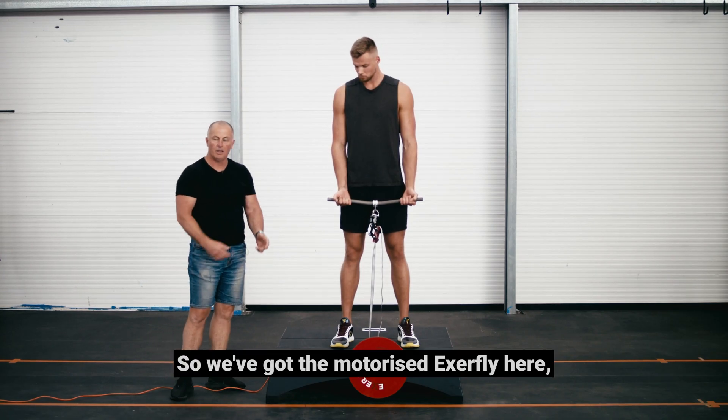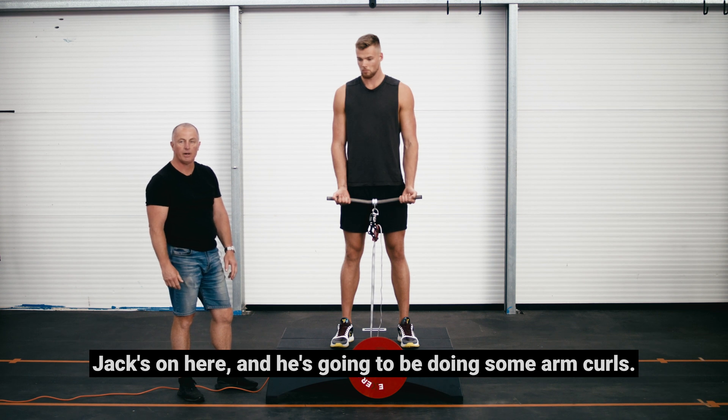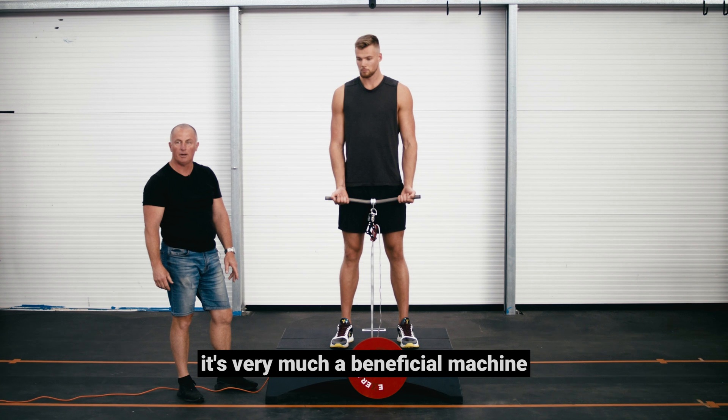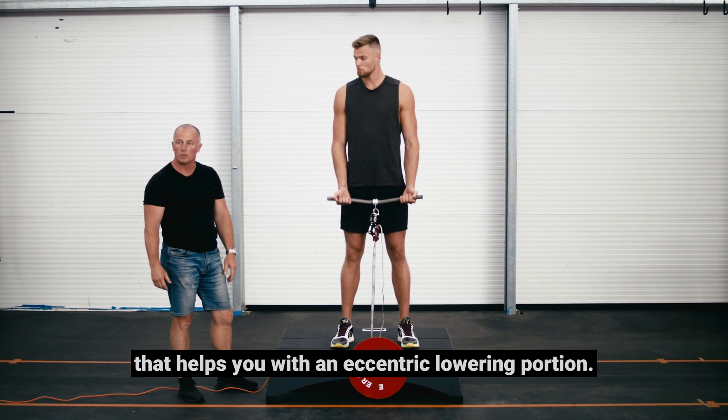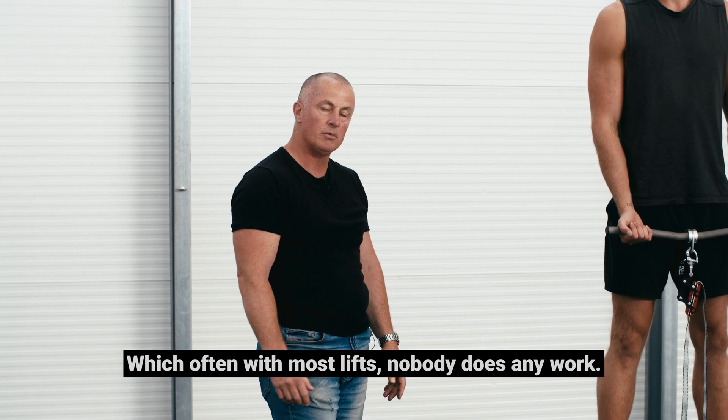We've got the motorized ExaFly here and we're going to do an upper body exercise. Jack's going to be doing some arm curls. The ExaFly is a very beneficial machine that helps you with the eccentric lowering portion, which often with most lifts nobody does any work.